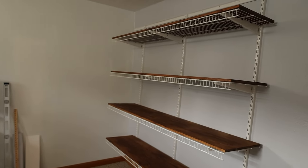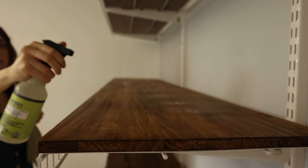Before we get into organizing, I wanted to take advantage of the room being pretty much completely clear and wipe down the furniture as well as the shelves behind me. We are in the basement, so this room doesn't get as much cleaning as the rest of the house, and I really wanted to do this so we have a nice clean slate.